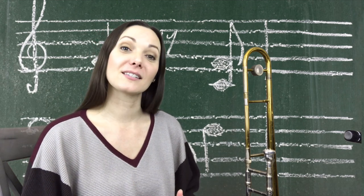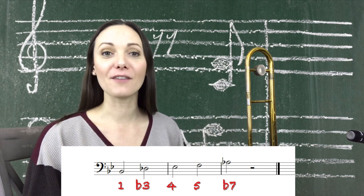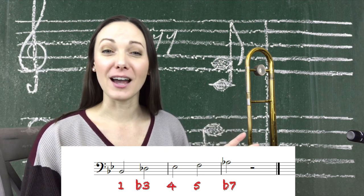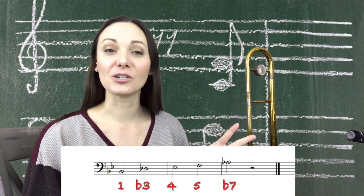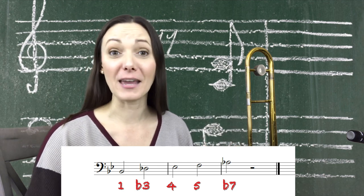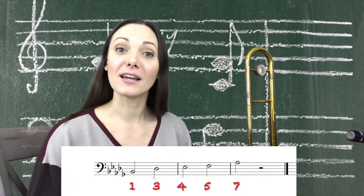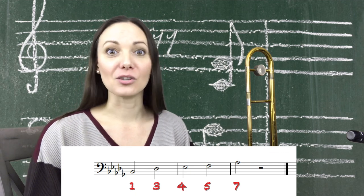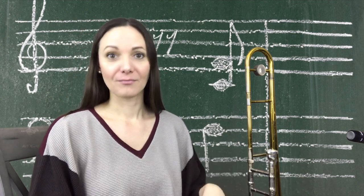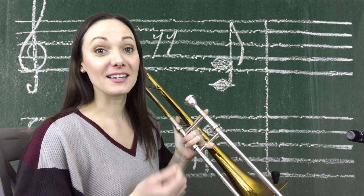You can build the minor pentatonic scale in two ways. For example, let's start in the key of B flat — the people's key. Based off the major scale, we would have our one which is B flat, then our flat three which is D flat, then our four which is E flat, our five which is F, and our flat seven which is A flat. The other way is to think in B flat minor and use those scale degrees: one, three, four, five, and seven — and that flat three and flat seven are already in the key signature. Only five notes.